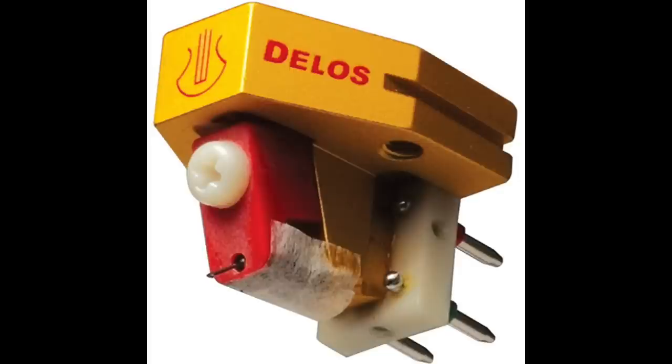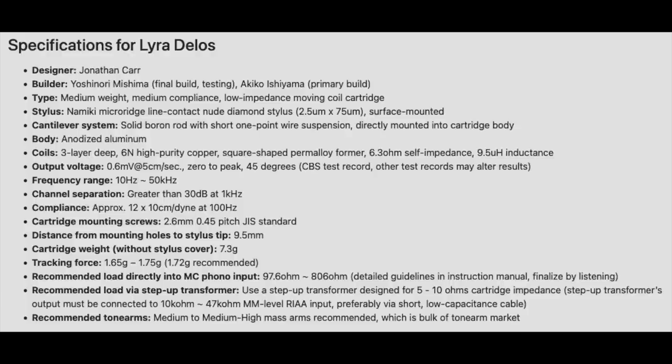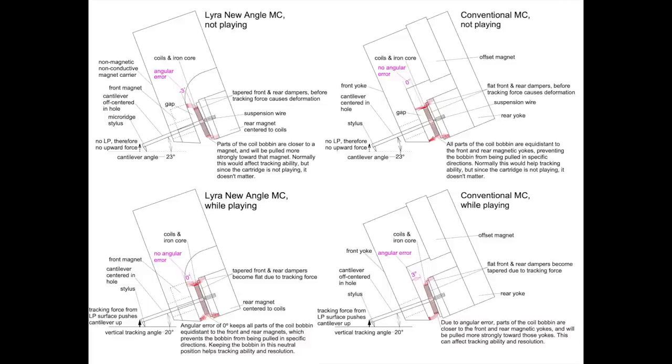The Lyra is a really cool looking cartridge. All Lyra cartridges look nice, but this one in that orangey color is especially nice. It has an anodized aluminum body with open architecture and a solid boron cantilever. One of the standout features is what Lyra calls New Angle Technology — I'm going to put up a graphic right now to show you what that is.